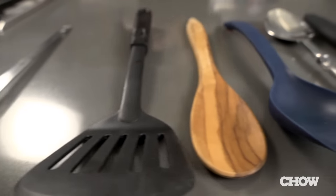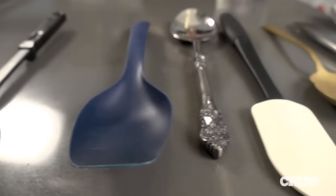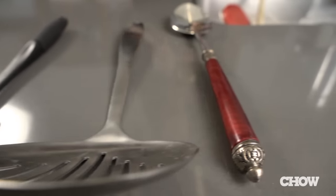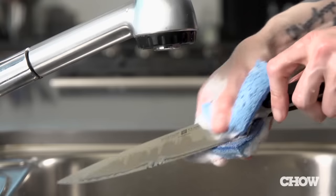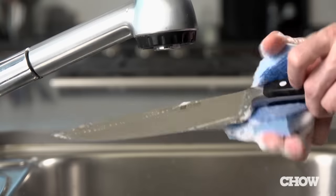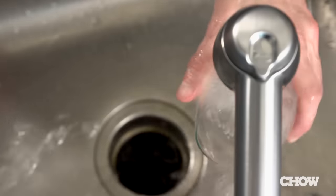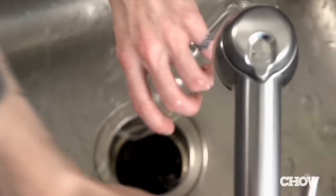First, there are some things you just shouldn't put in the dishwasher. Wooden utensils and non-dishwasher-safe plastic can warp from the heat, and reactive metals like iron, pewter, or bronze can tarnish or corrode. You should hand wash your sharp knives so the blades don't get dull rubbing against other silverware. At Chow, we like to hand wash any of our delicate glassware.